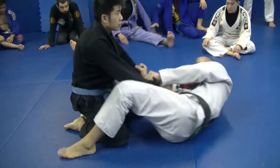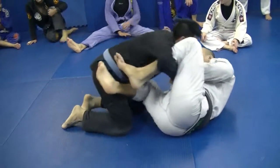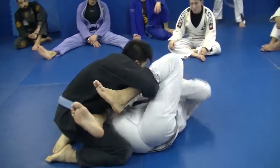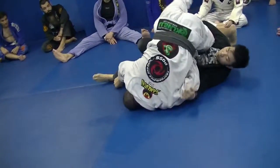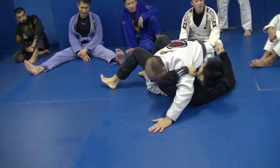We're going to combine the lasso guard. Start to go here and then you get stuck here. Sometimes he's going to come back, so I'm going to go here and he starts to come back. Now we're going to extend the legs and finish again in the side control.